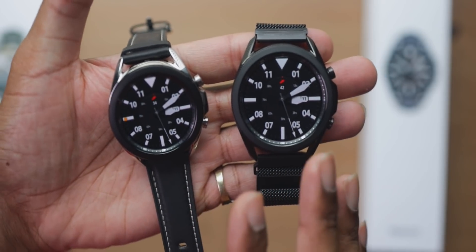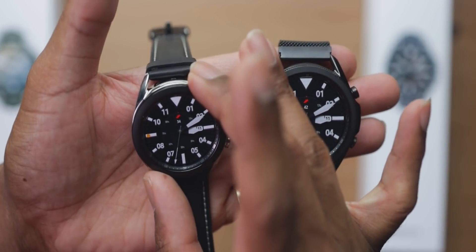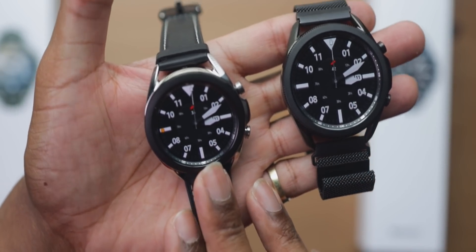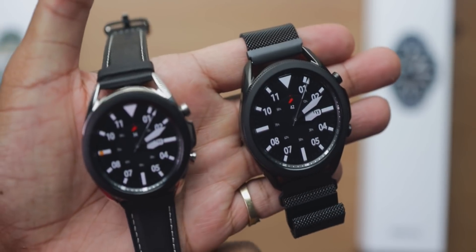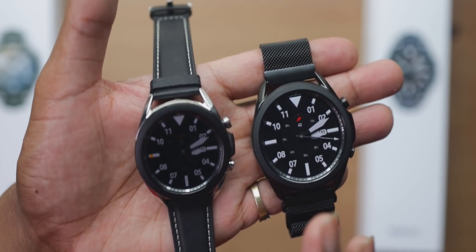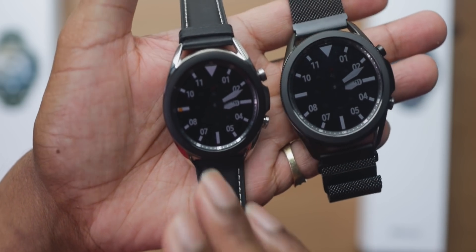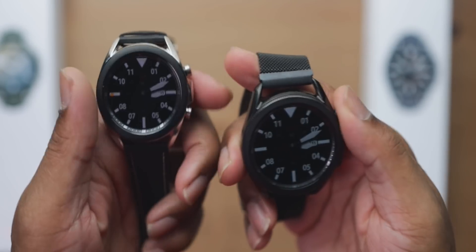The biggest difference is the 45mm has a 1.4-inch display while the 41mm has a 1.2-inch display. The 45mm weighs in at 53.8 grams, while the 41mm weighs in at 48.2 grams. With those differences also comes a difference in battery size — the 45mm gets a 340mAh battery versus a 247mAh battery on the 41mm.